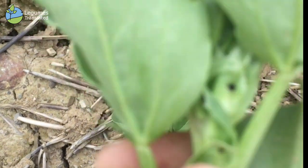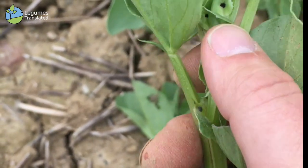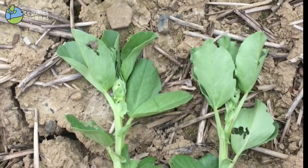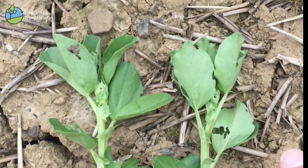The crop is just coming into flower — the flower buds are just starting to form. From now on it's going to receive a fungicide application. There's a good yield potential in this crop of spring beans here in Kilkenny.